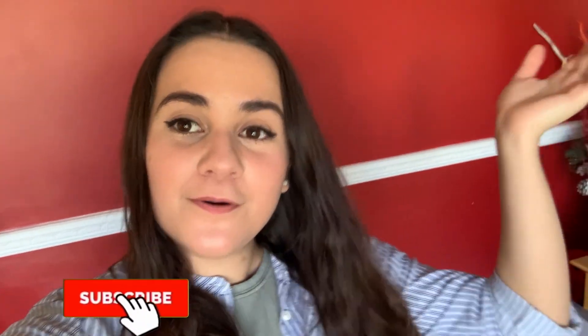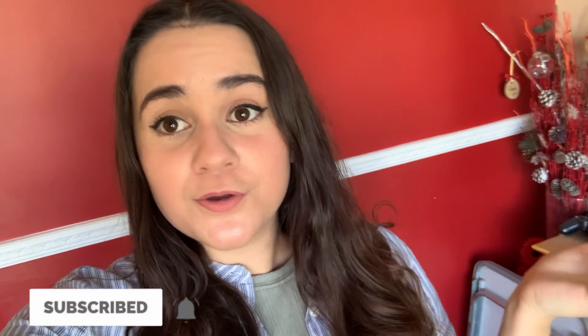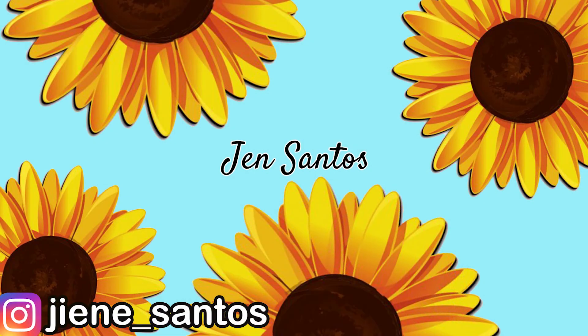Hi guys, welcome back to my channel, it's Jen here. You can probably tell I'm in a new house - my boyfriend and I are currently living with his parents for a few months until we can find our own place. I thought I'd bring a how-to-clean-your-bathroom video. I've been a cleaner for around five years so I thought I'd share my experience with you. Without further ado, let's jump right in.